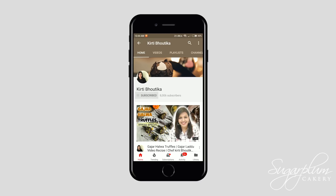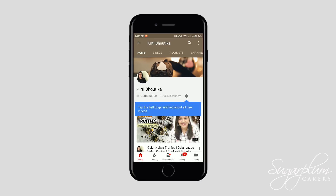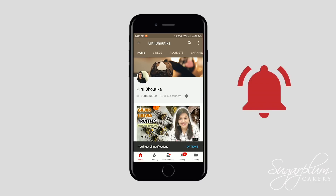For more great recipes, do subscribe to my channel and press the bell icon on the YouTube app to never miss another update.